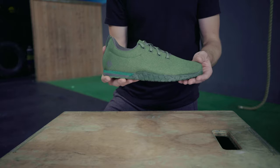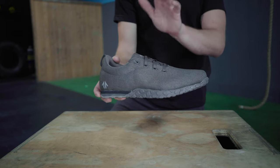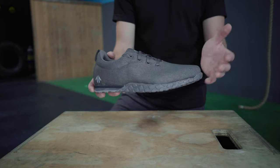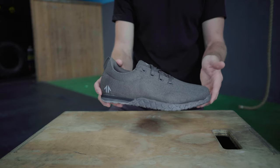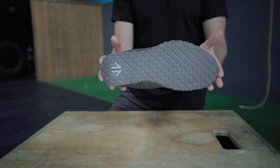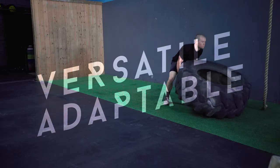Because it's so minimal, the 01 is almost 40 percent lighter than some of the leading training shoes on the market. Plus, it's durable — a ballistic nylon upper can take a beating, and after a couple of early prototypes were hilariously shredded by some rope climbs, we can confidently say the diamond plate rubber outsole will last for months.